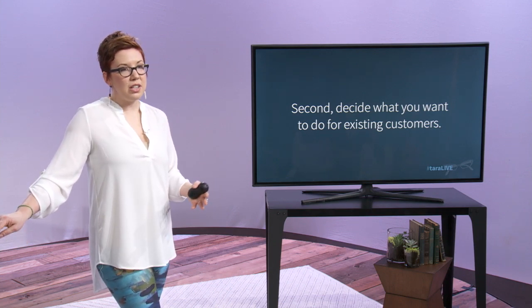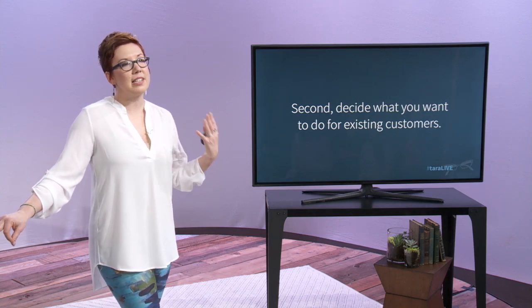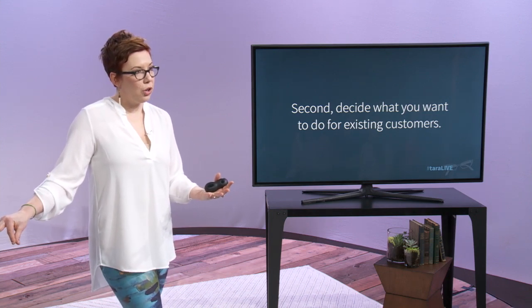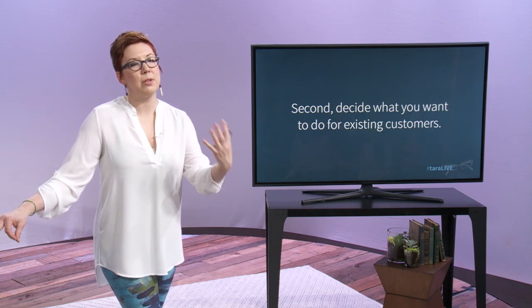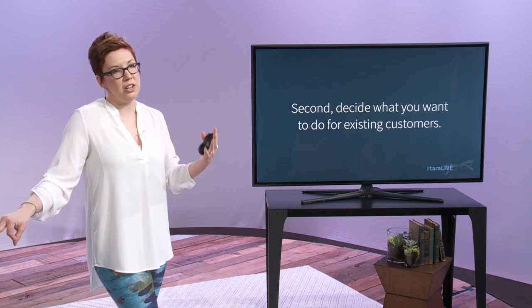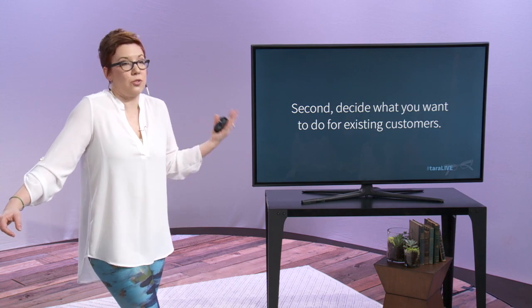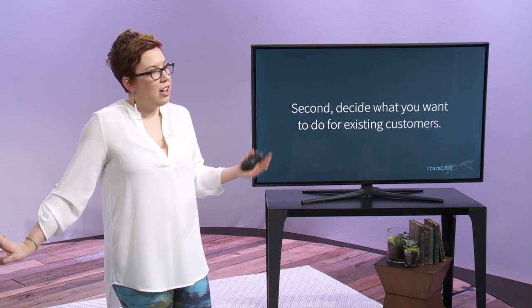Service providers often do something like grandfathering old clients in, or they give them a six-month or three-month extension, or one more session at the old price before going to the new price. Some people just grandfather prices in for life. You do what makes sense for your own business. Decide on what you want to do for existing customers — there's no right or wrong here. This is your choice.